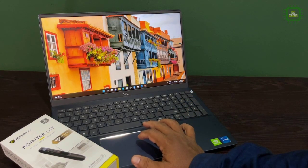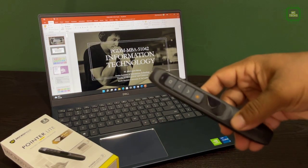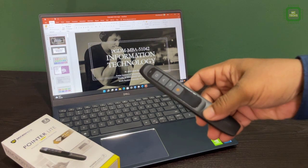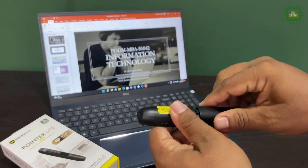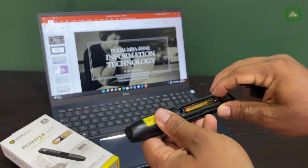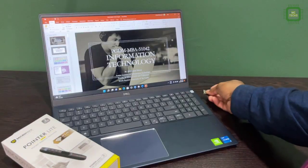It's time to check if this pocket wireless presenter is working as per the specifications given with this device. First of all, we have to open the battery compartment, take out the Bluetooth receiver, and fix this Bluetooth receiver into the USB port.